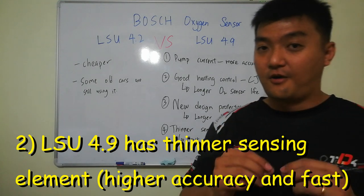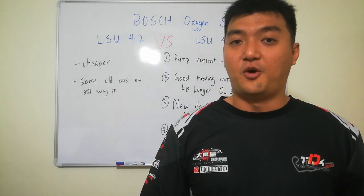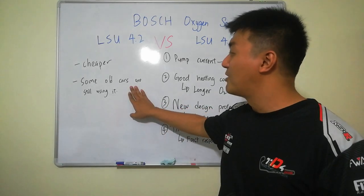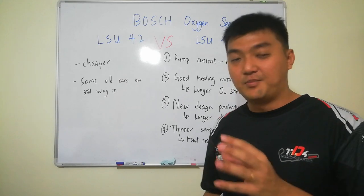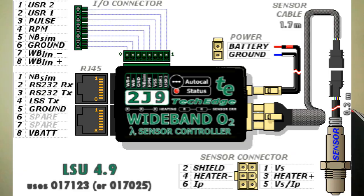The fourth difference is that the LSU 4.9 has a thinner sensing element, which translates to faster response and higher sensitivity. That's why we always go for the LSU 4.9 if the situation allows. Note that some older cars still use the 4.2 — you cannot simply replace it with an LSU 4.9 unless you also attach a compatible LSU 4.9 oxygen sensor controller.